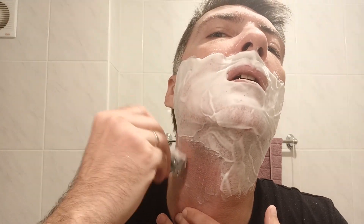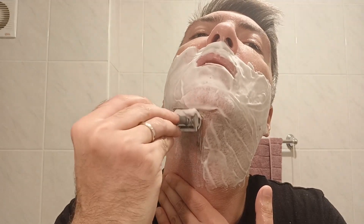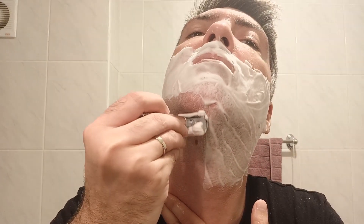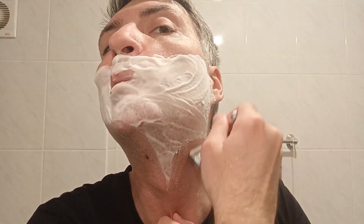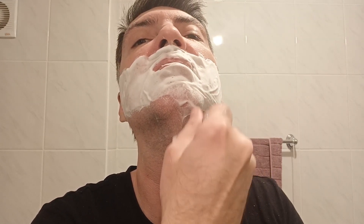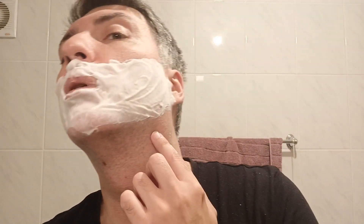We'll just go nice and mild, and this will be the last shave with this combination. Much better now. Now that I've completed the second pass, I see a couple of pimples here and there.